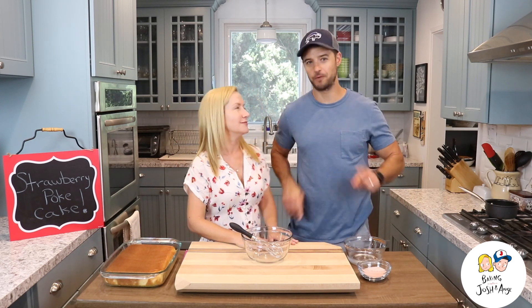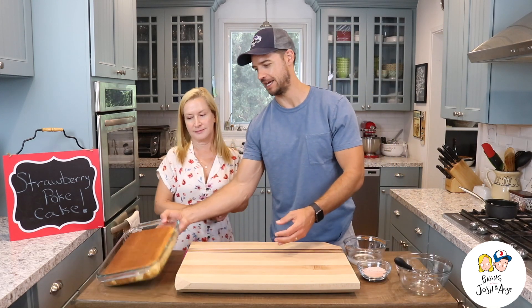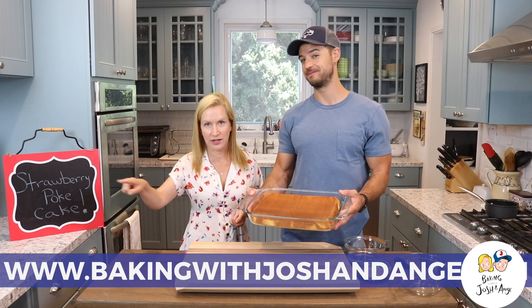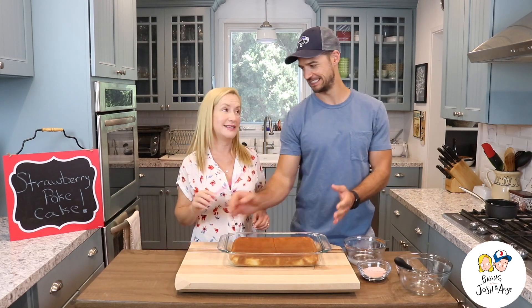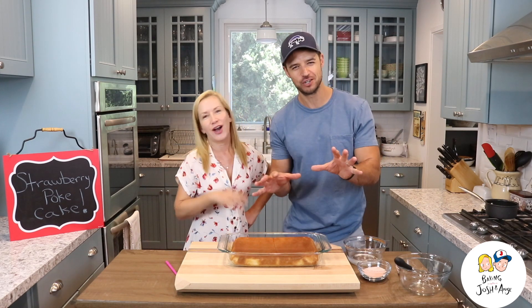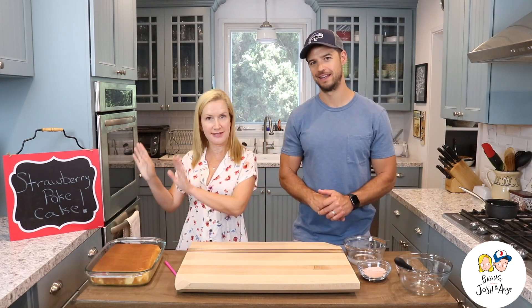What do we need to get started? The first thing we need is a cake. So I went ahead and made a white cake right here. We have a great recipe for classic white cake on our website, BakingWithJoshNange.com. But listen, he made the white cake from scratch — it tastes really good. You can also just do a box cake. It'll taste good, though maybe not just as good.